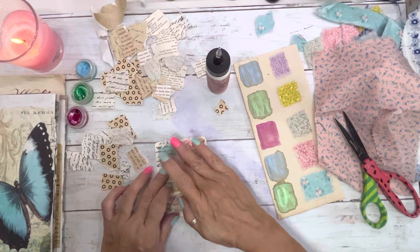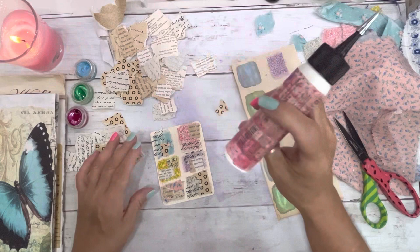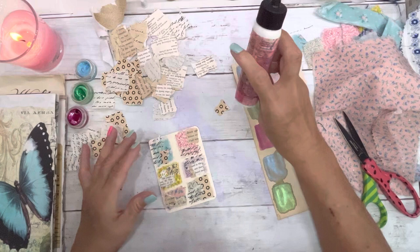How cute are these? These are so cute — in an excellent way to use up your scraps. Just like a little mini collage.